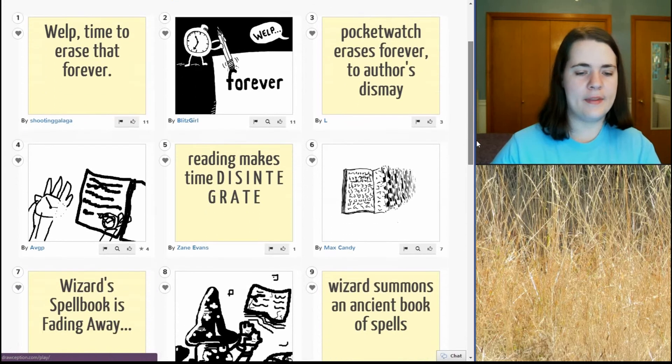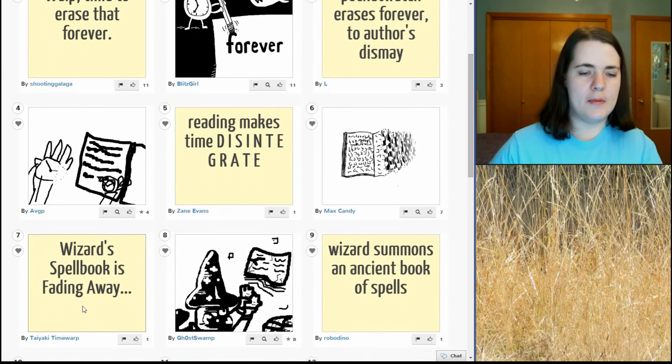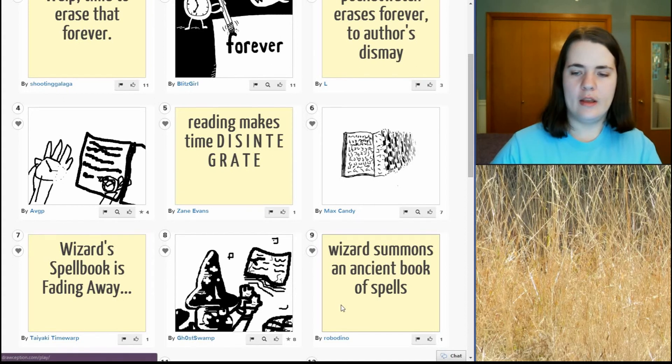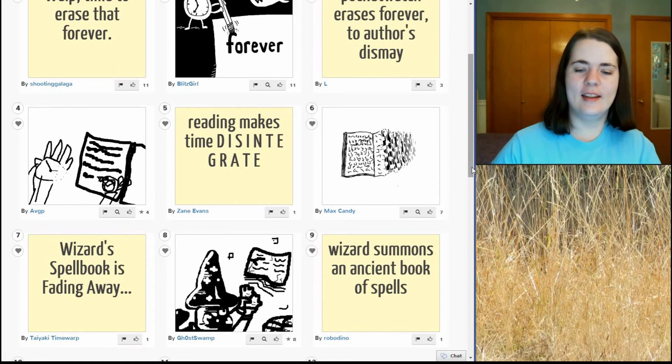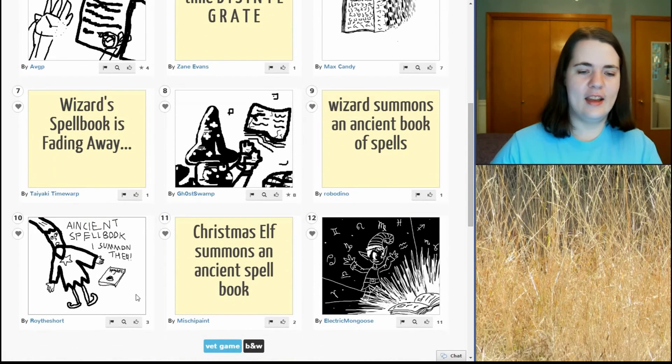Max Candy. Wizard spell book is fading away. Yep, so we have the wizard and there's his spell book and it's going away. Wizard summons an ancient book of spells — okay, it's coming back. Ancient spell book, I summon thee. Christmas elf summons an ancient spell book. That's cute. I like Electric Mongoose — got the cute little Christmas elf going on there.